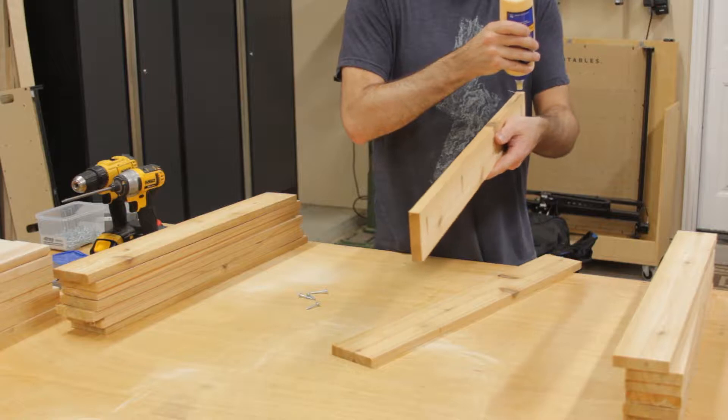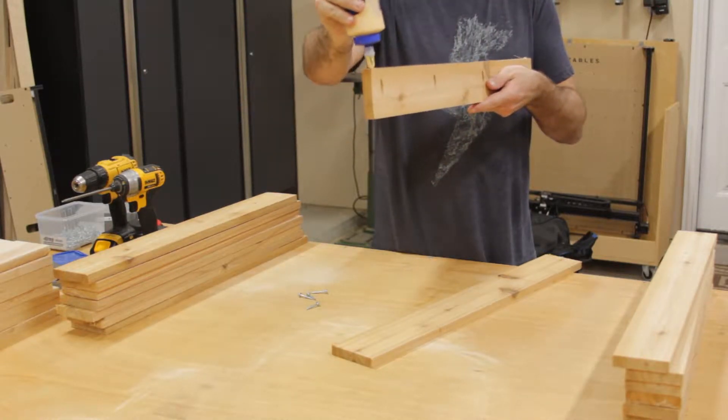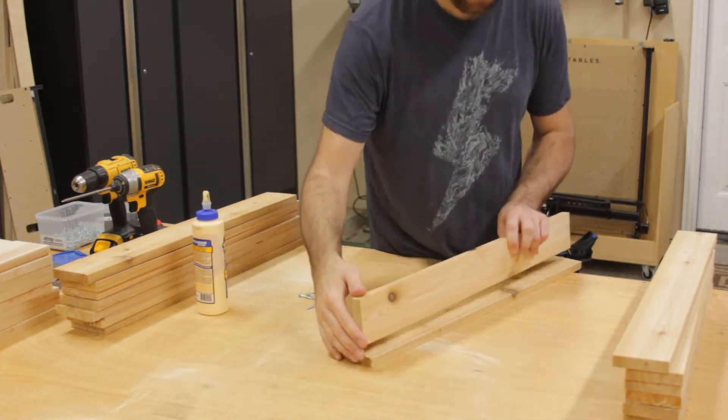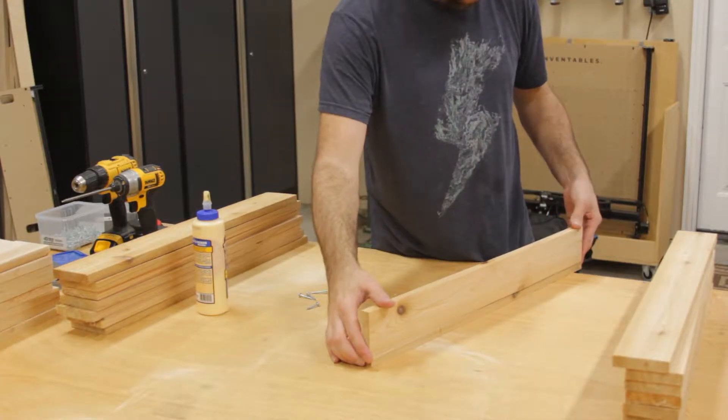Next I assemble the legs. As you can see here, I am gluing the skinnier leg to the wider leg. This will ensure that the legs are approximately the same width on each side. I clamp them together to make securing the pocket hole screw easier and to ensure the boards don't move when screwing them in.